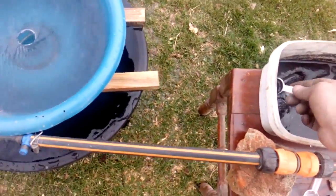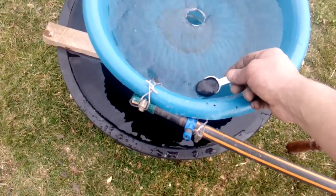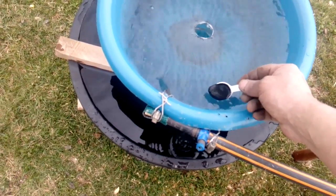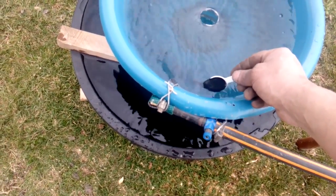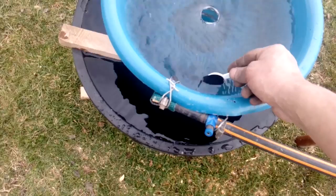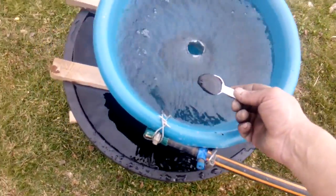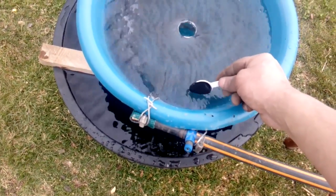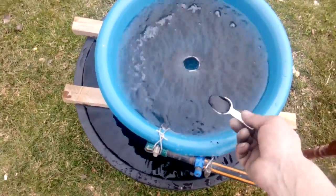I want to thank a couple of guys whose videos helped me to learn and improve my gold recovery hobby. I want to thank the Urban Miner Francois, Moose Scrapper — this is the best guy — and Ev's Ben, Mike McInister, and a lot of other guys. Now we'll put all the black sand in the bowl, and when I finish, I keep going with the process.